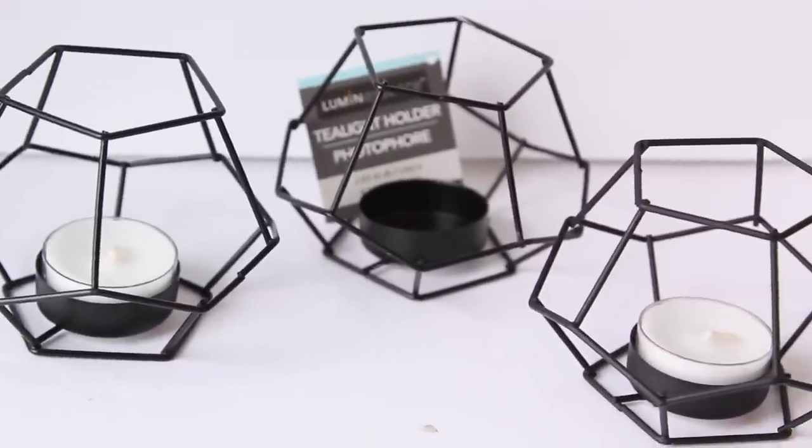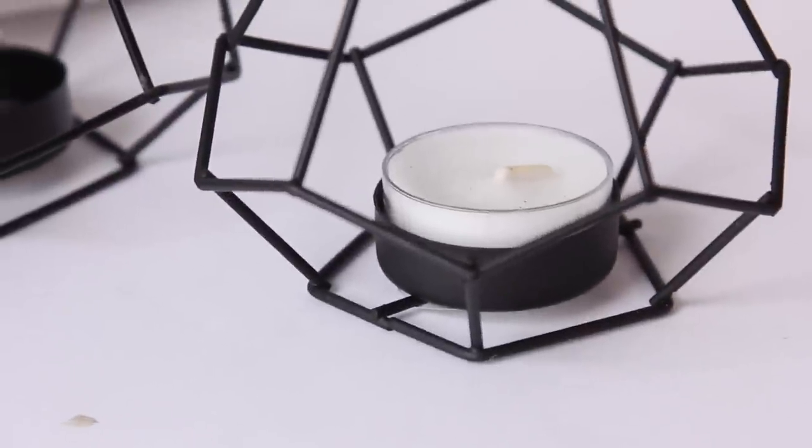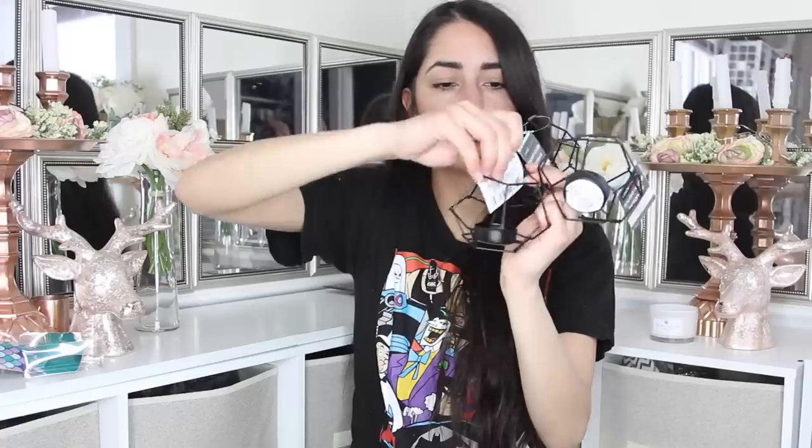Another item I was happy to find — I've been seeing other Dollar Tree haulers haul this item, and when I finally found them I was happy, but they look way bigger in pictures when you're not comparing them to something else. Basically they're these hexagon tea light holders. I picked up three of them. I don't necessarily like the black color, so I'll probably end up spray painting them or doing something else. This hexagon shape is a very popular shape on actual home furniture and decor websites, so to find it at Dollar Tree was exciting.